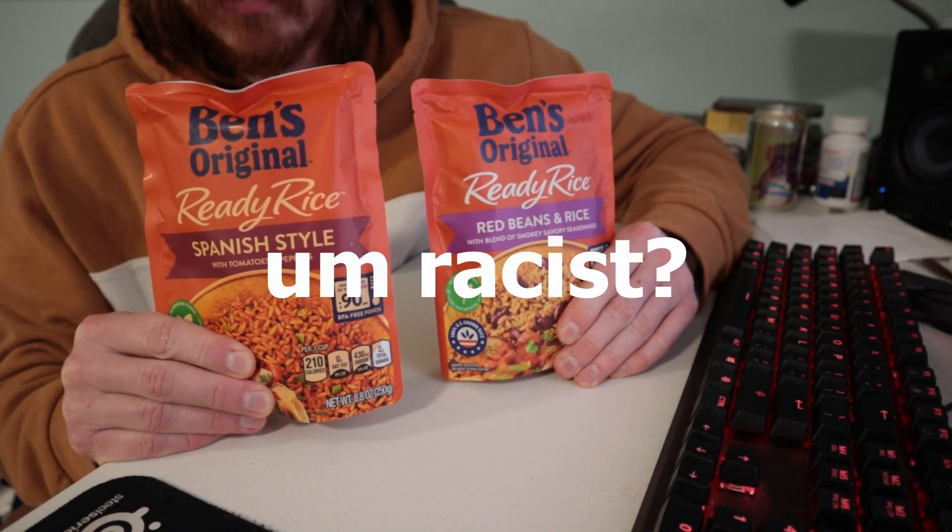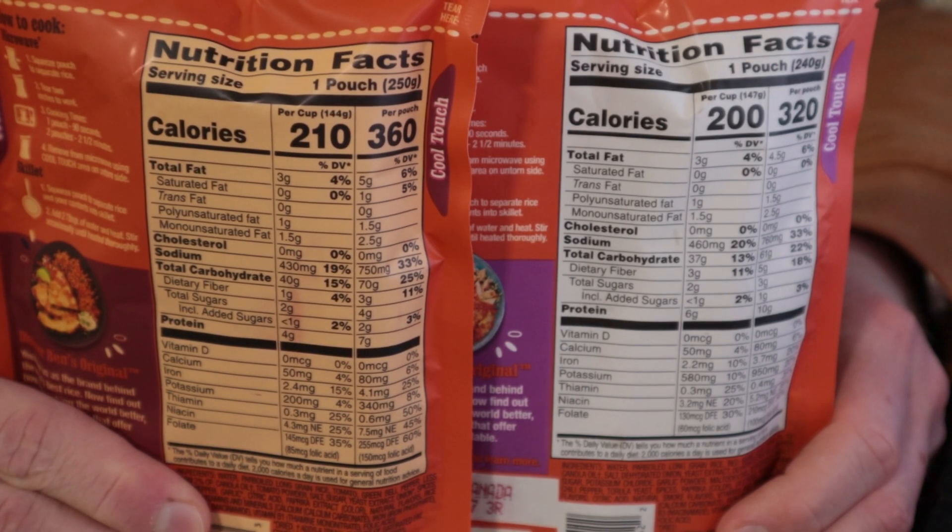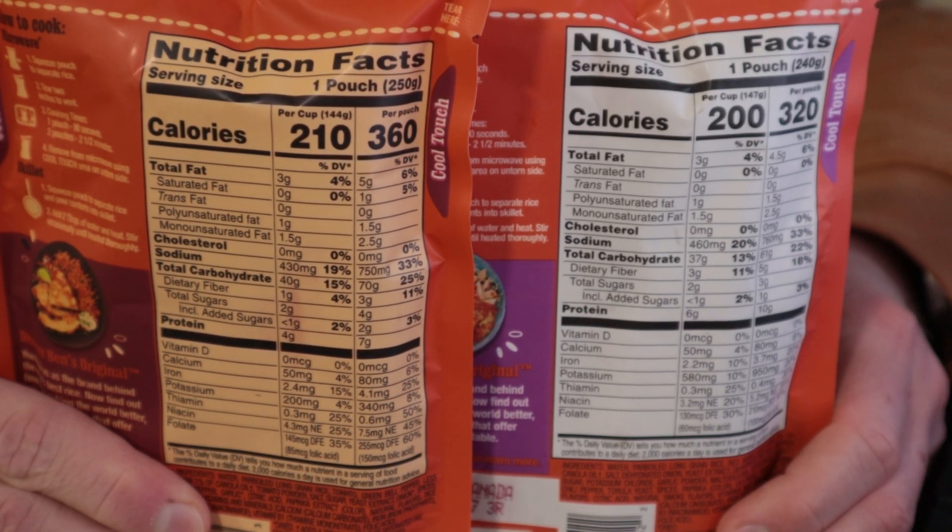Why is this Spanish one more yellow? Oh, you can see through the bag! A weekly diet? Is that because the freshers know you're going to eat the whole bag?